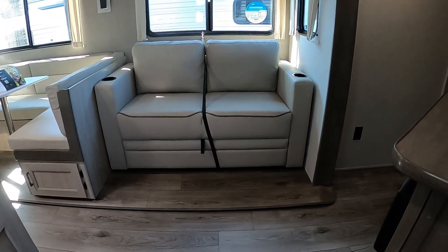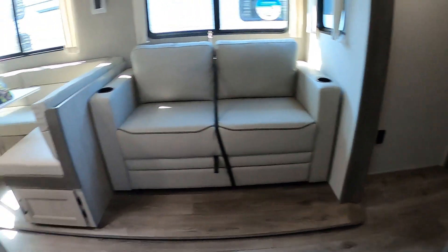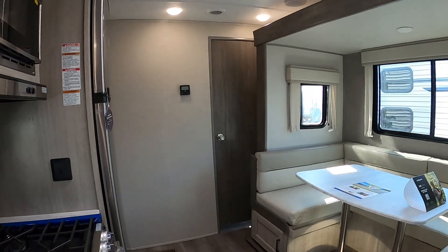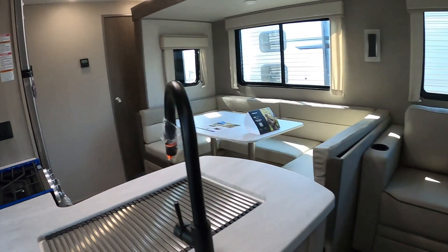There's some storage underneath your bed. A charging port and 110 on each side. There's a TV backer over here for a 40-inch TV, with 110, charging port, and cable connections.